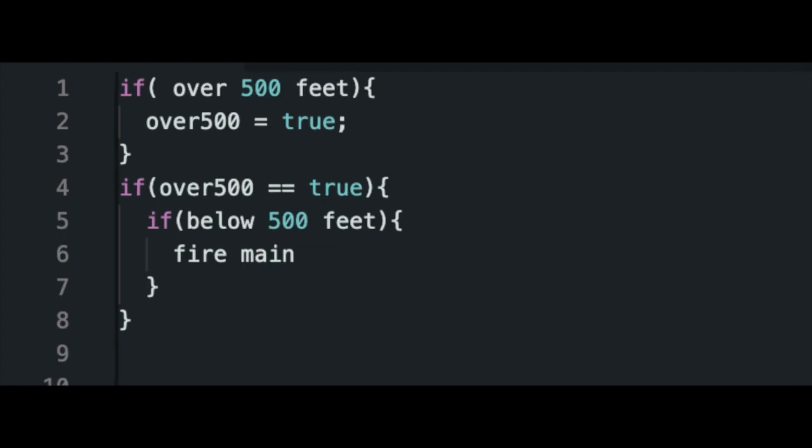The main chute logic is much more simple. If the rocket goes over 500 feet, it marks that it has gone over 500 feet. After that, it looks to see if it goes back below 500 feet — if it does, it fires the main parachute.